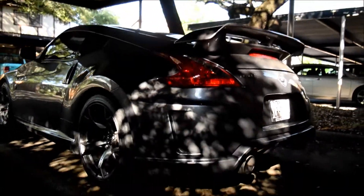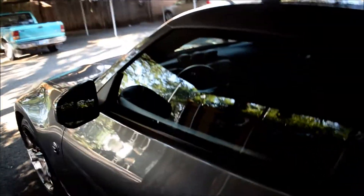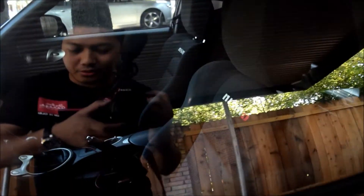The rear bumper looks really aggressive as well — you can see this little vent here. Pretty cool. And then on the inside it says NISMO on those seats.